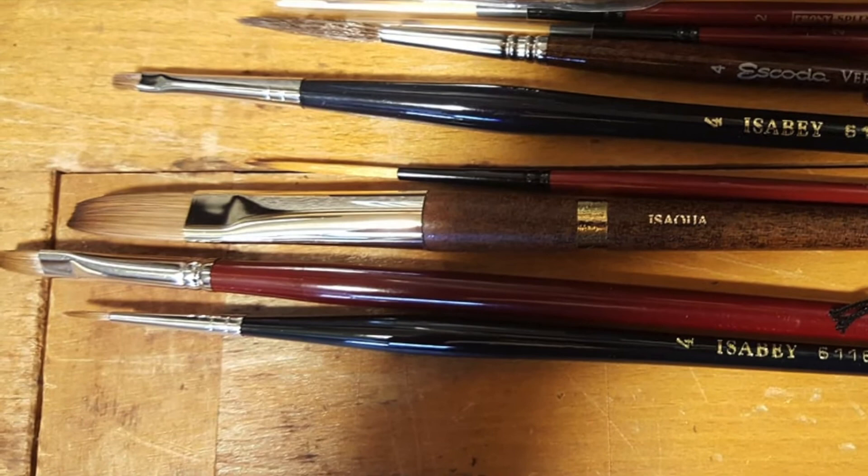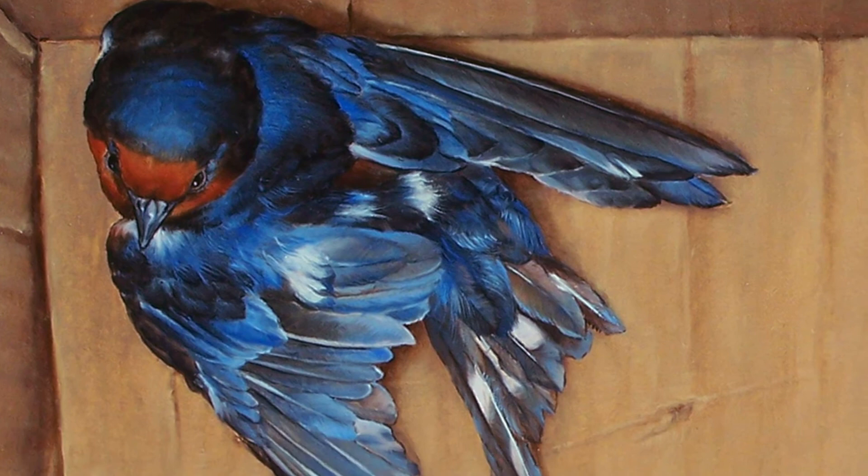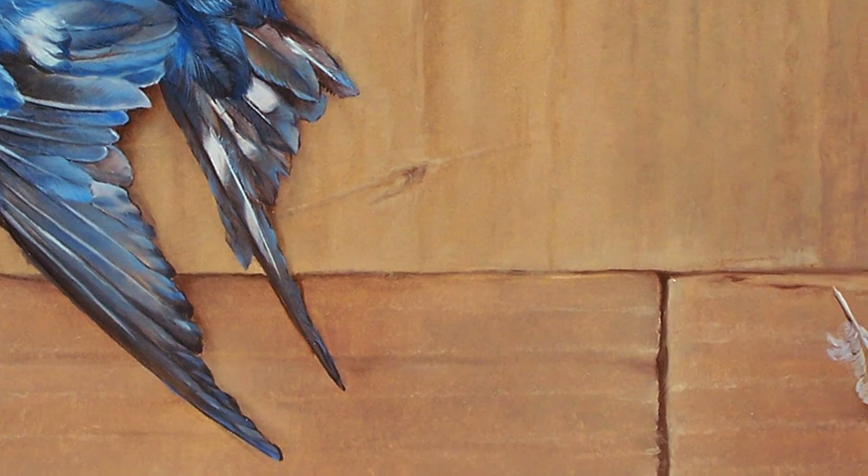The bird itself was painted with oils and sable brushes. I used fairly small, high-quality Kolinsky sable brushes to paint that bird in. As far as the bird is concerned, it turned out to be just fine — it recovered and was released. And as the story continues for the rest of us, I believe we'll all be just fine as well. Thank you and enjoy the show.